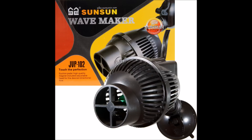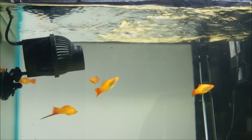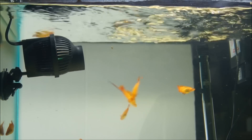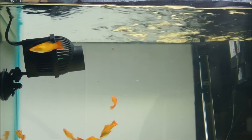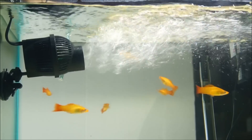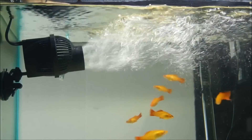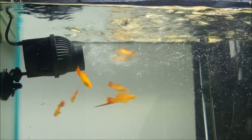Let's first start with the SunSun JVP-102 adjustable directional propeller pump. It has 1,320 gallons per hour, or a 5,000 liter an hour rating. It is 12 watts and also has the option of either a suction cup or a magnet. You can see the air bubbles measuring the flow and how much water movement there is.